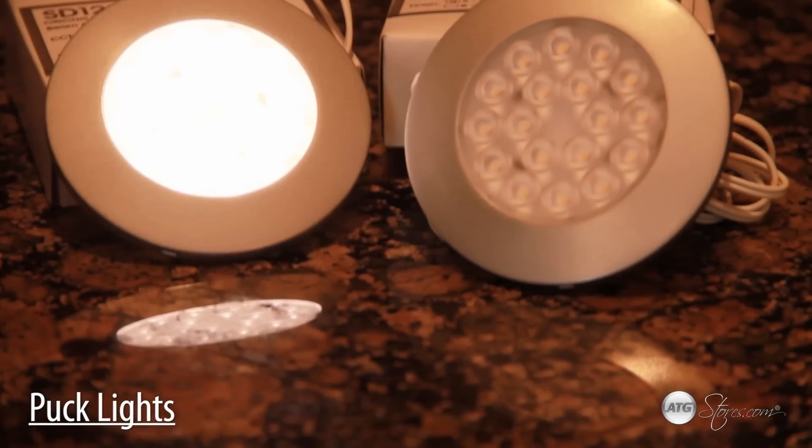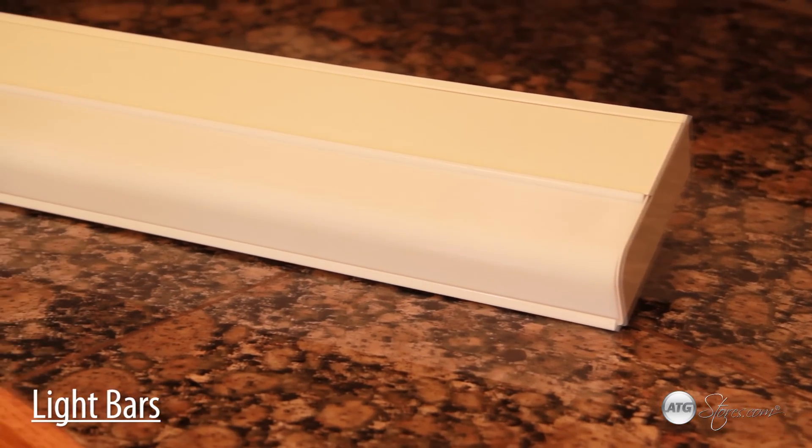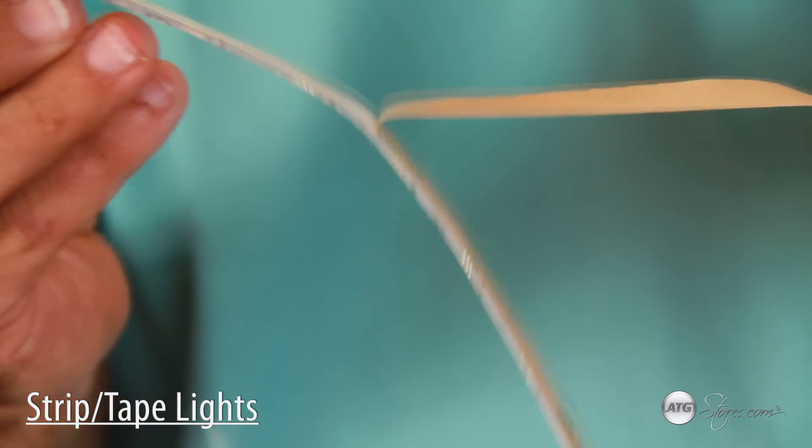When designing an under cabinet lighting system, you're going to need to choose between three basic styles of light fixtures. The first is a puck or button light, which are circular and used as more of a spotlight. Light bars are linear and range from three to five inches wide, or there's also strip or tape lights, which are a narrow version of a light bar.